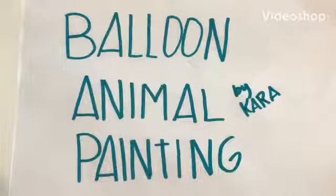Hello everyone, I hope you're having a fantastic day. Thank you for tuning in. This is the Art Center of the Grand Prairie by Miss Cara, where we are going to learn how to make a balloon animal painting. I hope you're ready.